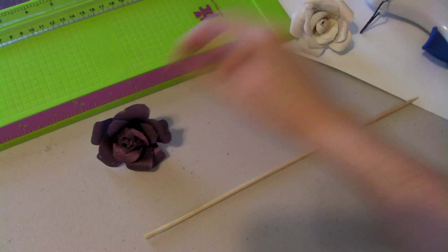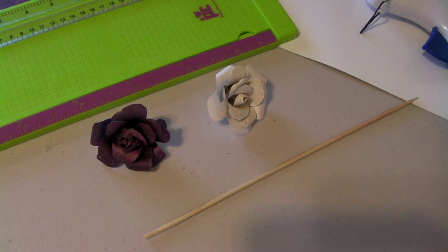And there you go. You can go back with your skewer and roll your petals down a little bit more if you're not happy with it. That's it — that's how you do the rose. Thanks for tuning in. Watch out for the next video. Bye.